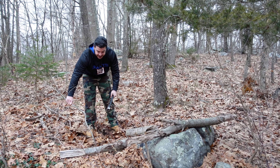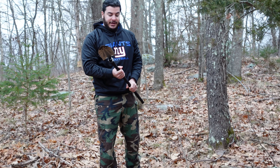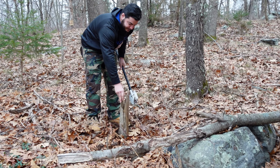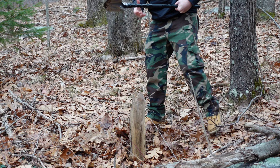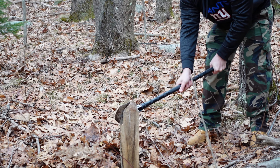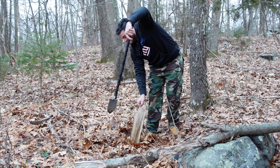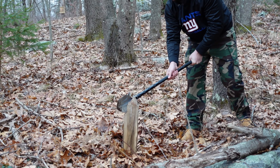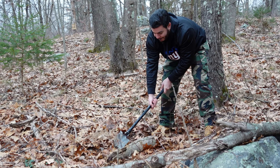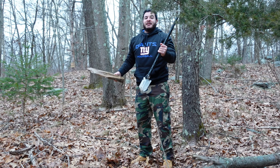Let's see if the knife, the axe edge will do any good. So far so good. Let's try something a little bit bigger now. Holding together nicely. The axe edge and shovel work.